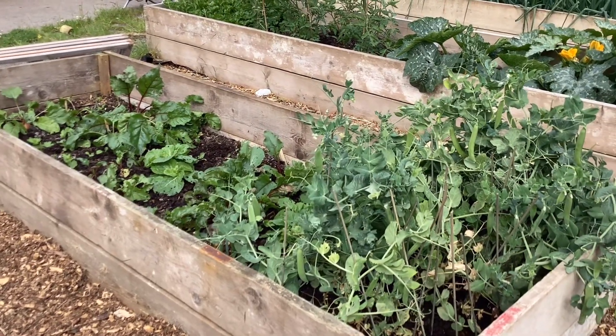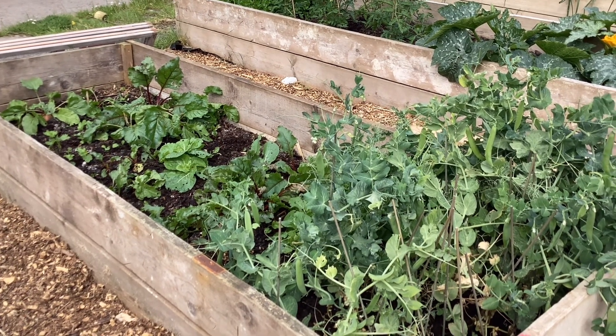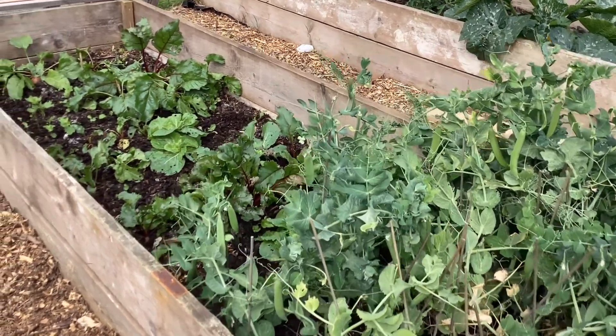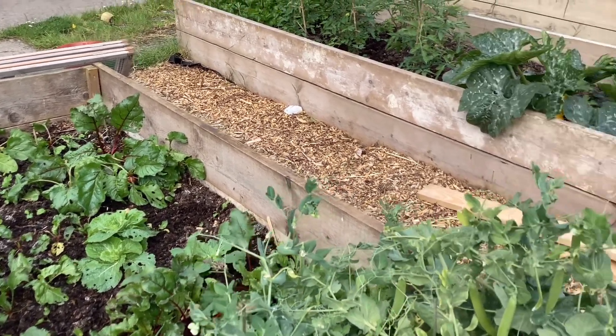This bed is a mixture of things. This one started as a hoop bed, so we were able to get the crops growing sooner. So the peas — these have been our first peas that have come up. Here's the peas, and then we've also got beets and parsnips growing in there. That's what's growing in this bed.